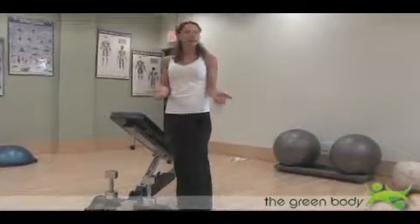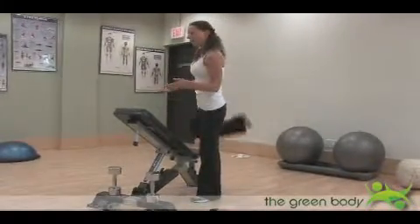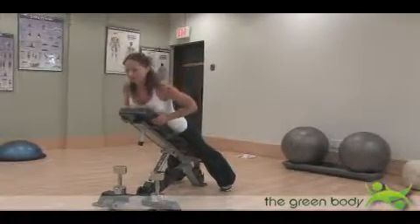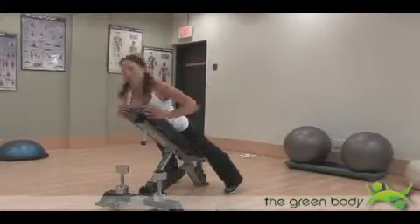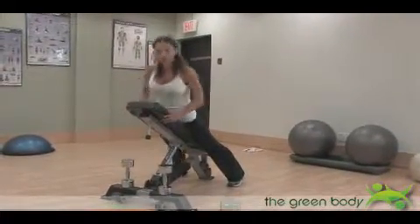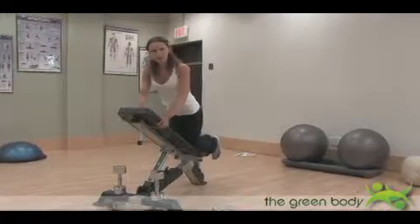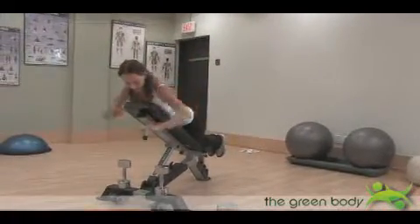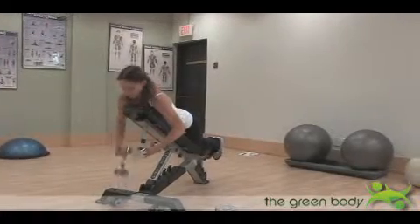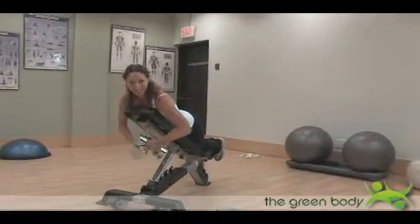You're going to straddle the bench a little bit and bring your chest down on the bench. You've probably seen people do this exercise in the gym. You can also kneel down on the bench — that's what I'm going to do. Then grab your weights; I've got them nice and handy here so I can grab them easily.